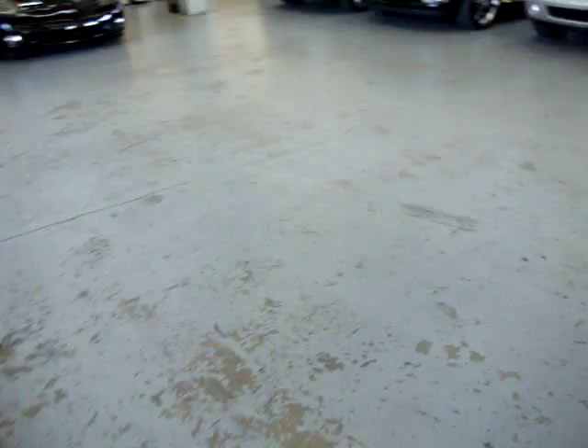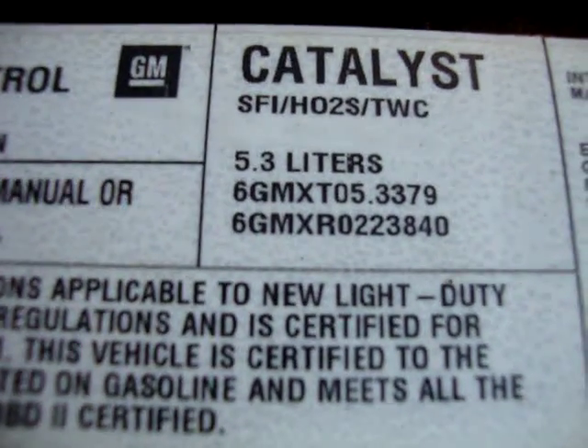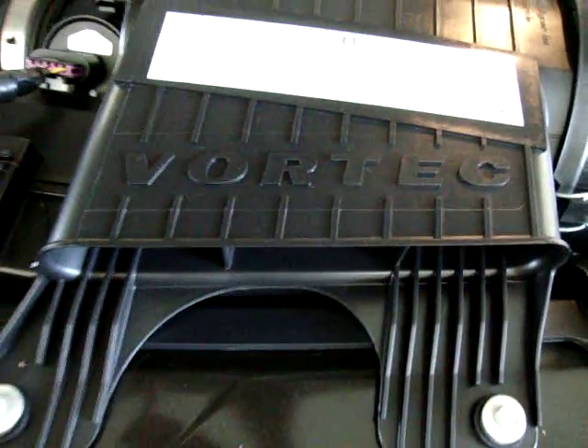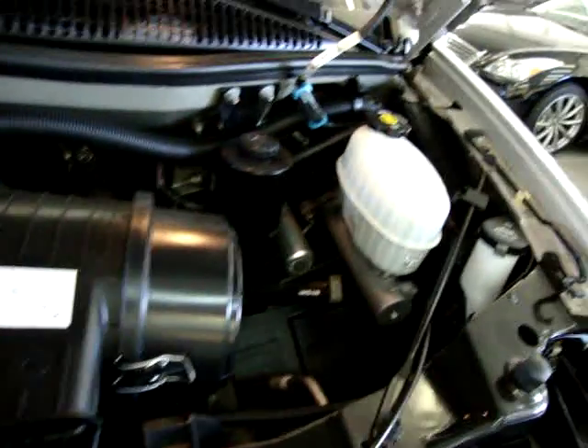Let me manage pulling the hood up with one hand — pretty easy. It is a 5.3 liter V8 Vortec. Let me hold it and let it focus in. It's nice and clean under the hood here — no issues whatsoever.